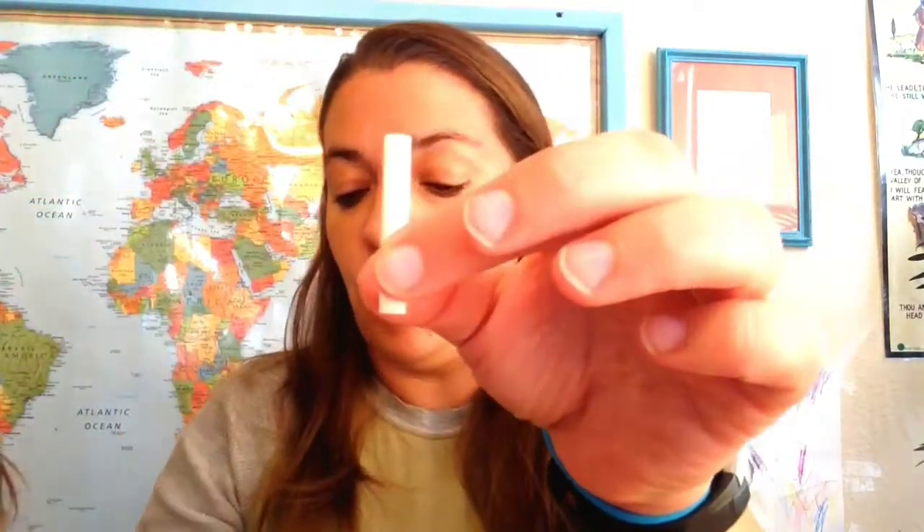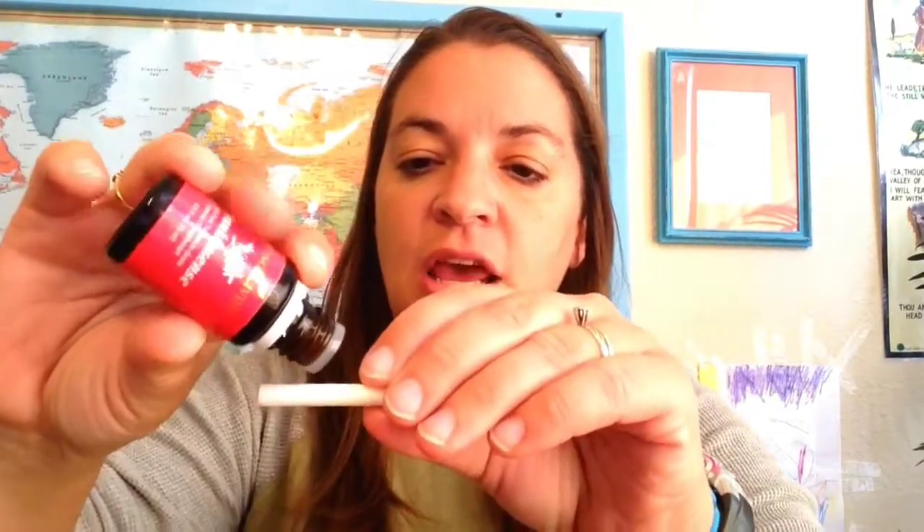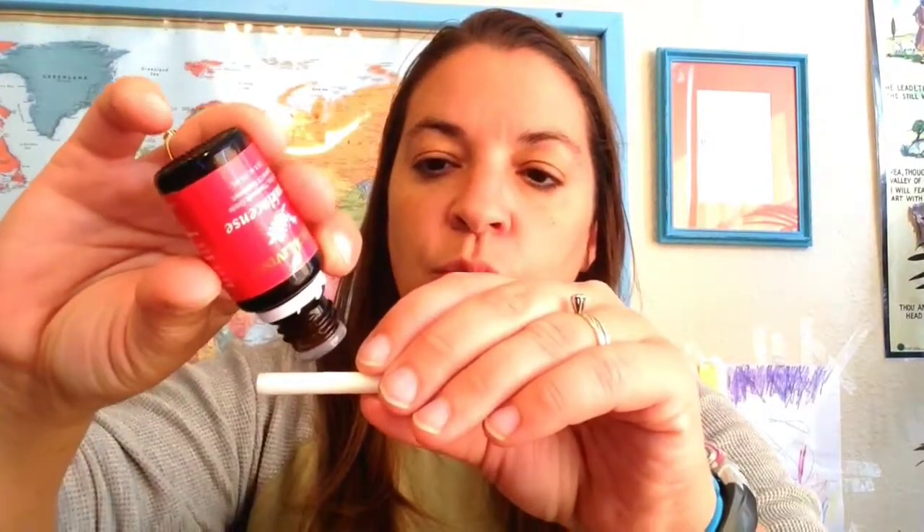My daughter Samantha wants me to use peppermint, but I don't need it for this blend. My last oil is frankincense, which is a really amazing oil. I'm going to put about three drops of frankincense, and using these together — Thieves, oregano, and frankincense — is just a really great blend for strengthening your body.